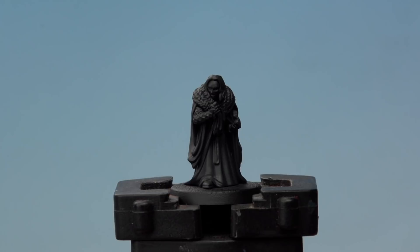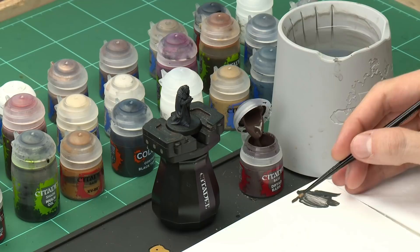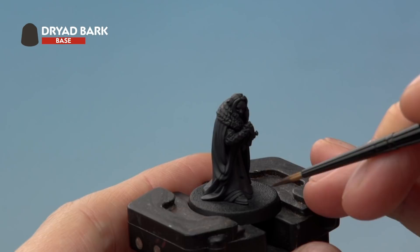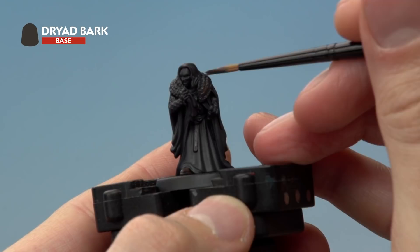Once you've finished painting with Corvus Black, move on to Dryad Bark. There are a few details to pick out with this: his boot, the belt, and the fur around his collar. Use a medium layer brush for a little more control. Put a small amount on the palette, add a touch of water, get rid of the excess paint off the brush, and bring the bristles to a nice point before painting in those details.